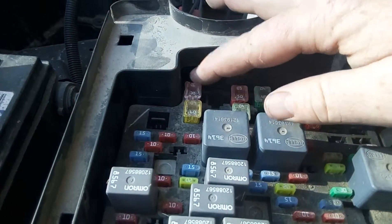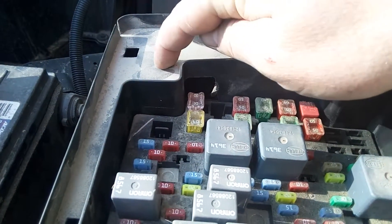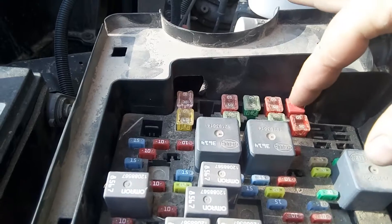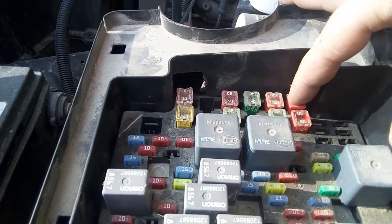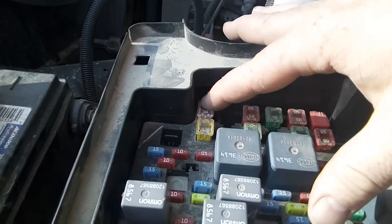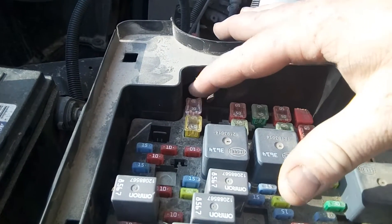There's a stud right here and a power stud right here. This power is for your power brakes for your trailer, and this one is for your auxiliary power to your trailer — to charge your batteries.